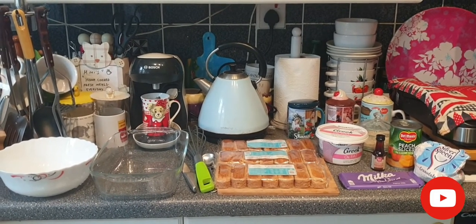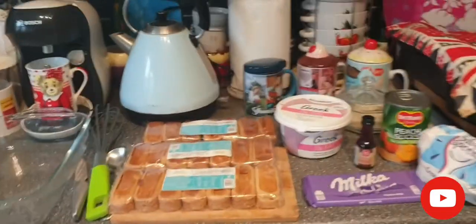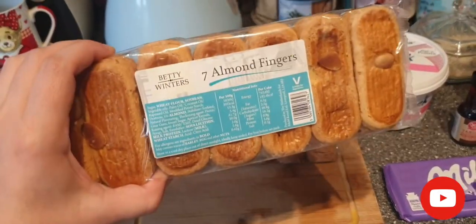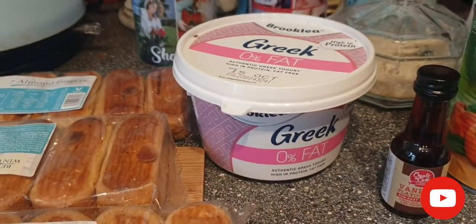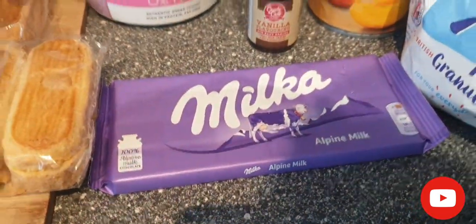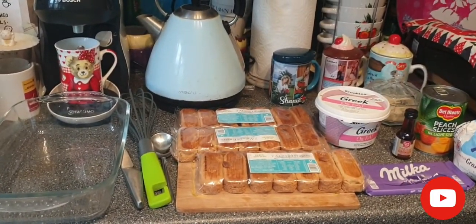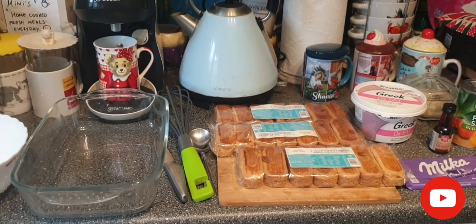Later in the description I will show you exactly what's in it. Here you go: first you need almond or plain fingers like this, and Greek yogurt, peaches in syrup, sugar, and chocolate of your choice. In the original recipe it's dark chocolate, but because I didn't have one I just used what I had.